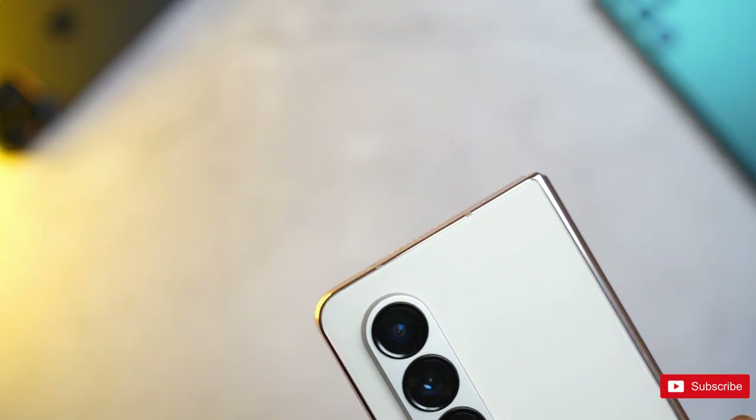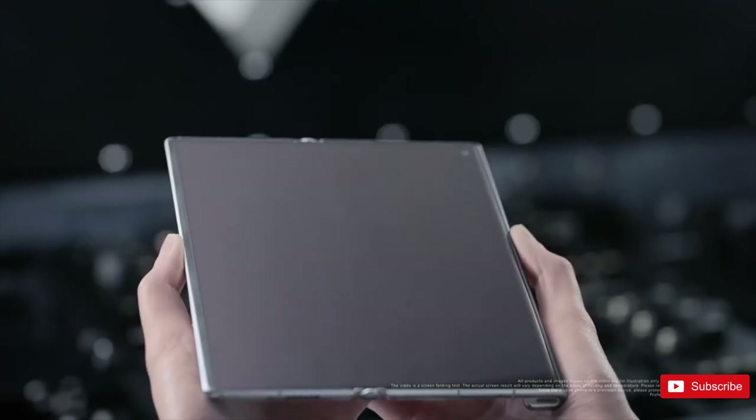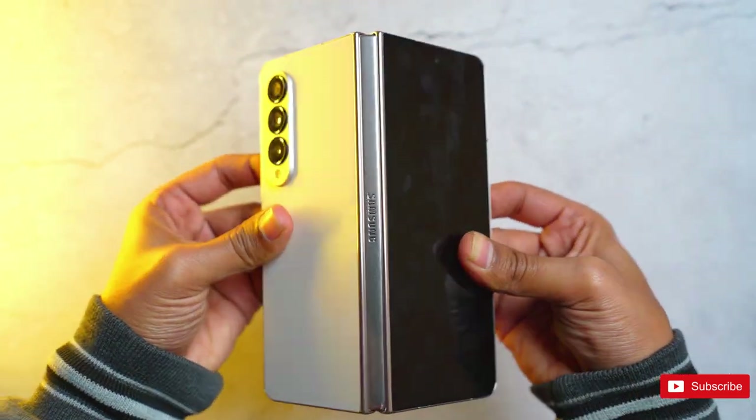If you were being pedantic, you might call Samsung's Galaxy Z Fold 4 a bendable rather than a foldable. Its hinge, while one of the best in the business from a usability standpoint, doesn't allow the two halves in the flexible inner screen to come together, instead leaving a gap that adds a substantial bit of girth to the phone's folded form.